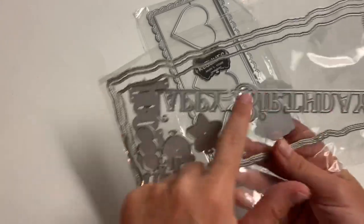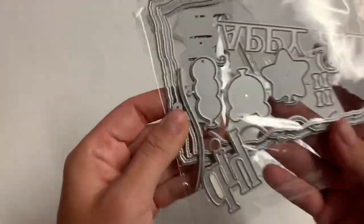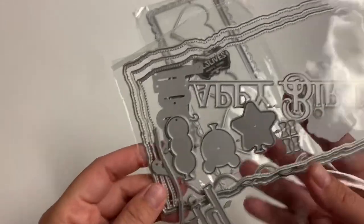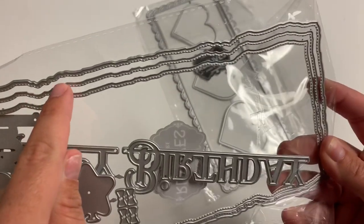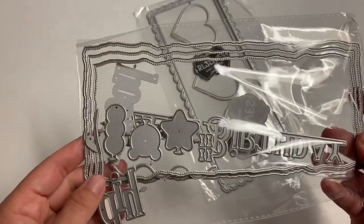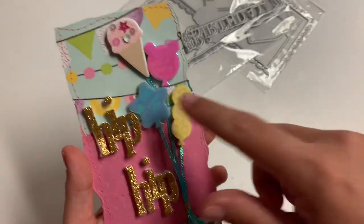This die set says 'Happy Birthday' in the big die, and then look how cute — it has these three little balloons as the strings, and then it has the word 'Hip Hip Hooray' as well, along with this wonky stitched rectangle. It comes with three nesting dies.